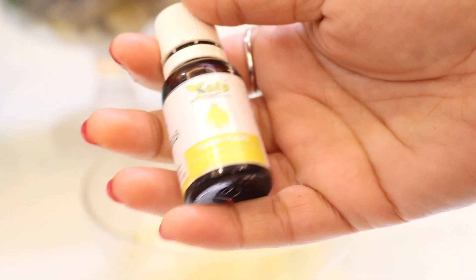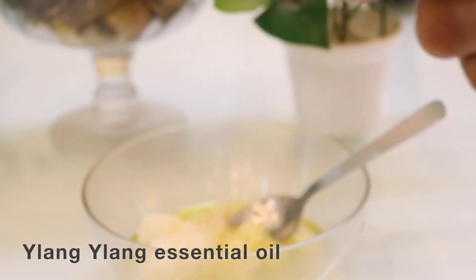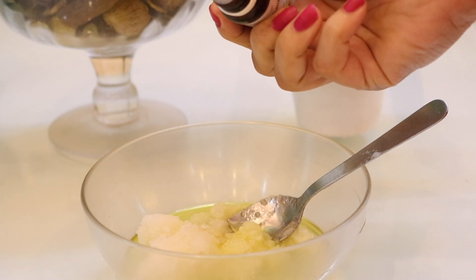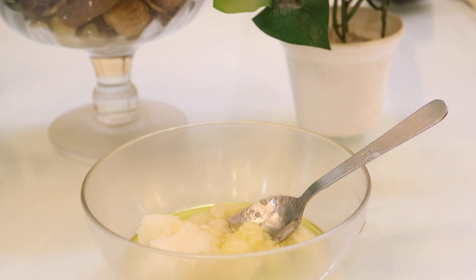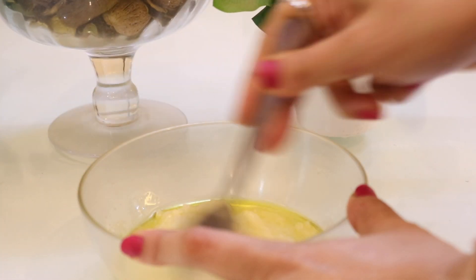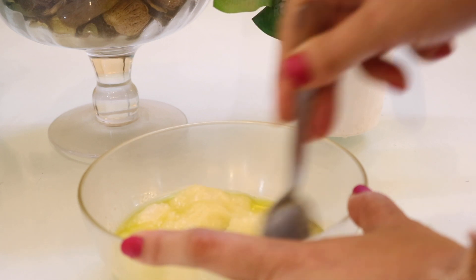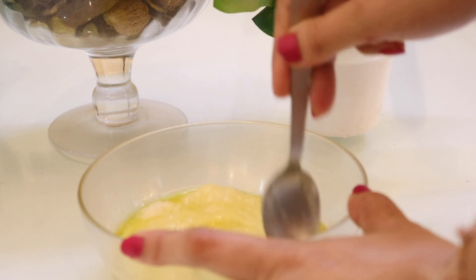The final thing you need is ylang ylang essential oil — add around three to four drops. This oil corrects uneven skin tone and minor skin discoloration, and helps in skin brightening. It has a balancing action on the secretion of sebum, which makes it ideal for both oily and dry skin types.